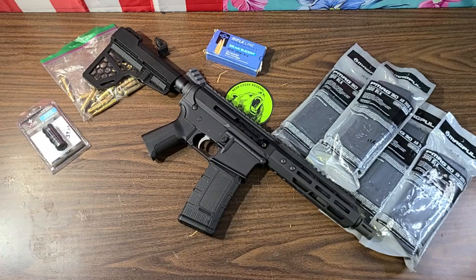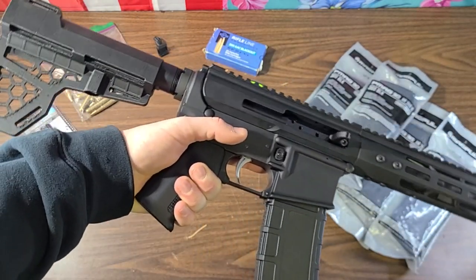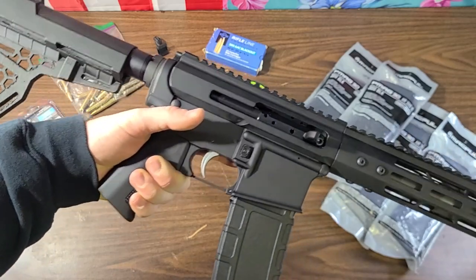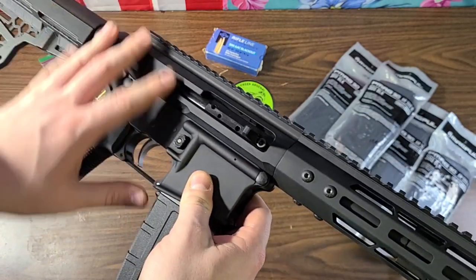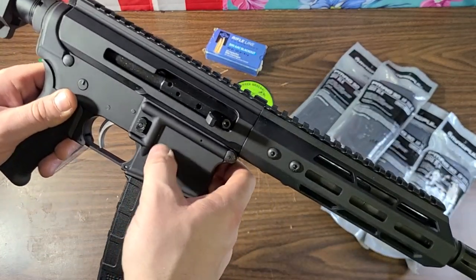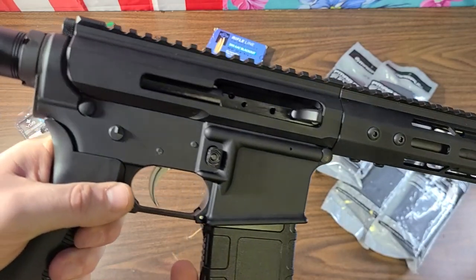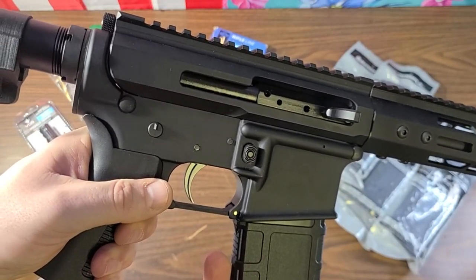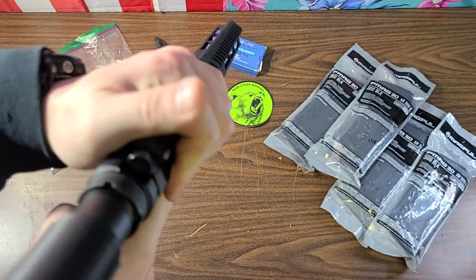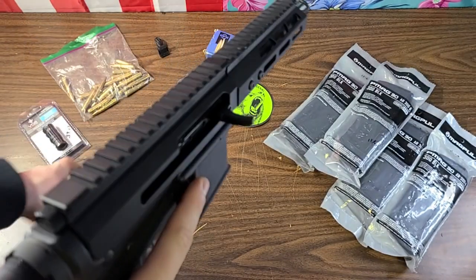That is a pretty snazzy looking little AR pistol right there. I am going to paint this gun - not exactly sure on the scheme yet. I thought maybe some snow camo, which I've never done before, or maybe ranger green with like a Vietnam tiger stripe. You can see the upper is on the gun - upper to lower receiver fit. There's a little bit of gap in the back but it's on there with a little wobble, though most ARs do have that.